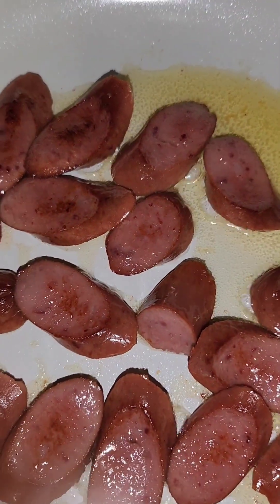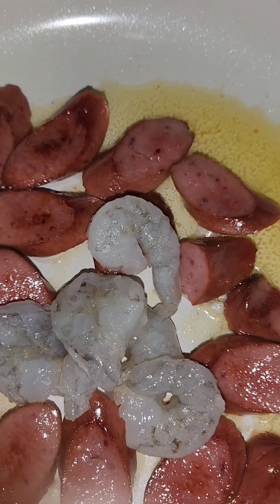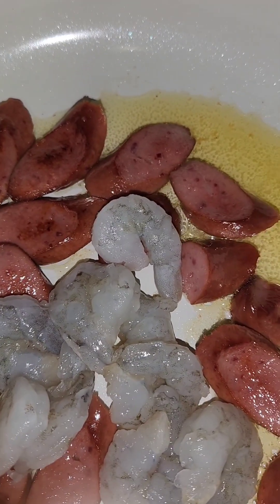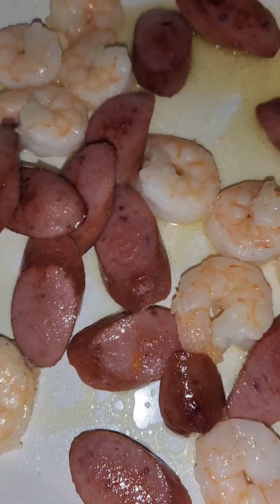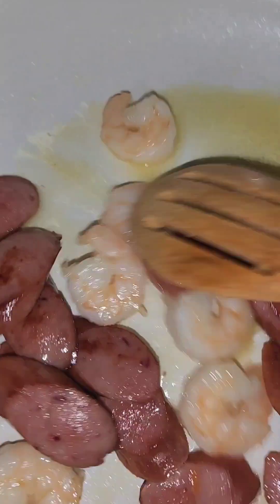Once your sausages get a little color on them, go ahead and add in your shrimp. We want those sautéed as well. I cooked those two minutes per side, and they're in there with all that good flavor — so we're gonna take them out of the skillet now.